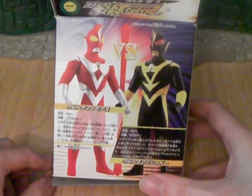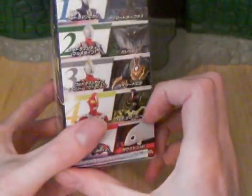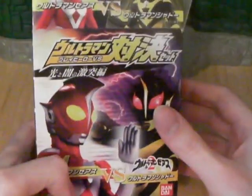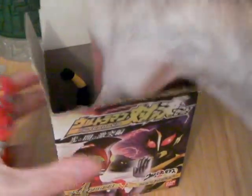It's like the very first blind bag sort of thing, but they do tell you what you get in the box — they show you what characters, some of them. But without further ado, let's get these little guys out.